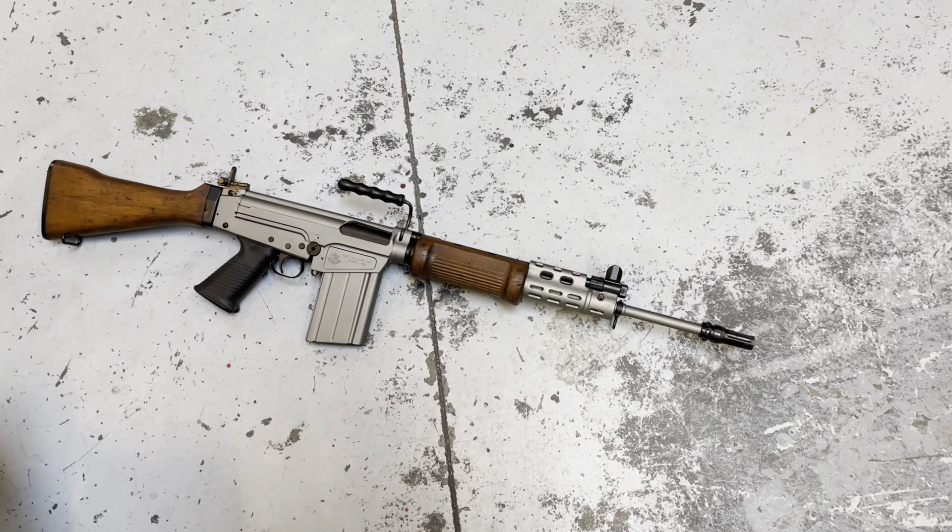It shoots both of those. The NATO round is a little bit less powerful than .308 Winchester, but you've got the gas regulation on this guy, so you can adjust that however you want to.